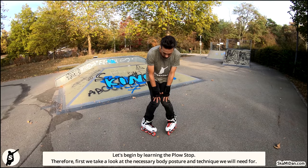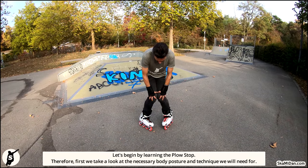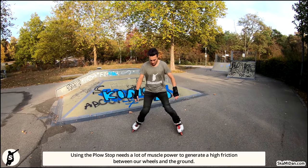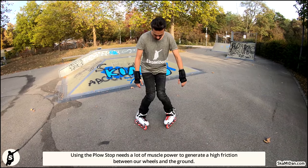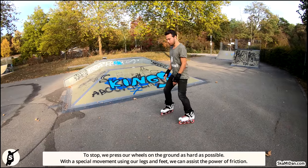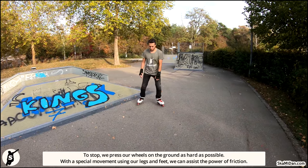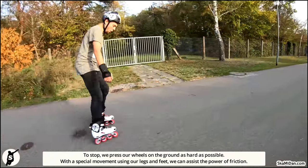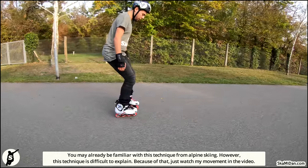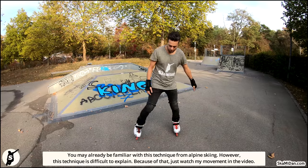First we take a look at the necessary body posture and technique we will need for using the plow stop. It needs a lot of muscle power to generate high friction between our wheels and the ground. To stop, we press our wheels on the ground as hard as possible with a special movement using our legs and feet. We can assist the power friction — you may already be familiar with this technique from alpine skiing.